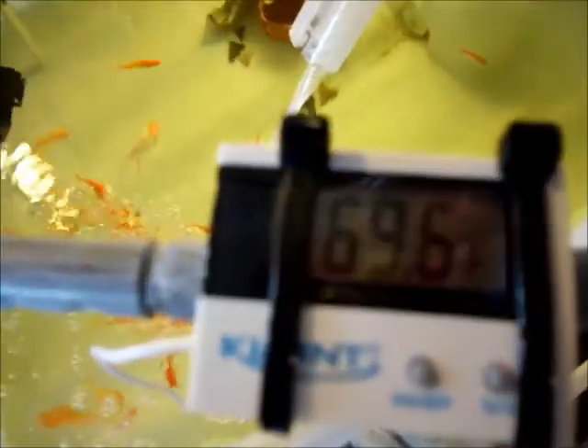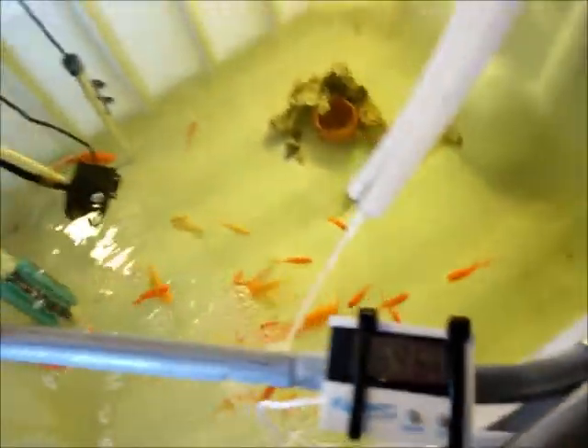Next to the pump, I have a 300-watt heater. I've had that thing all year long, and I've got the temperature set right now close to 70 degrees — I think it reads 69.6 degrees Fahrenheit. Let's go ahead and shut that off.